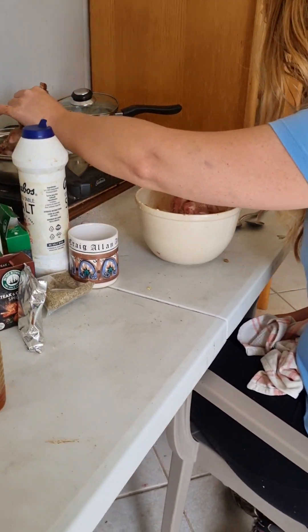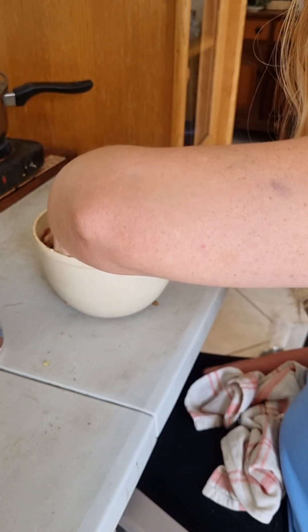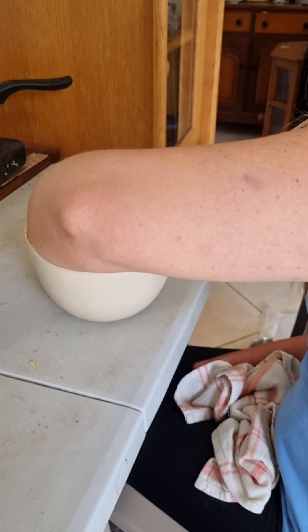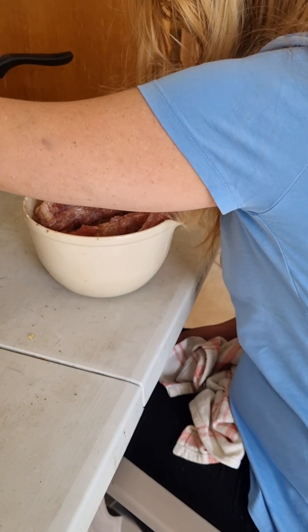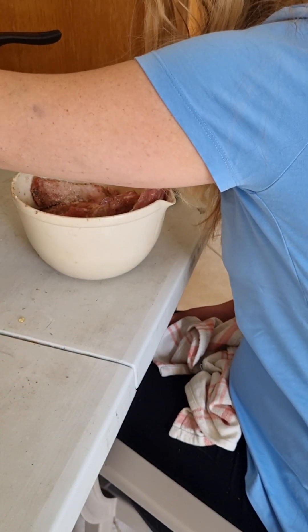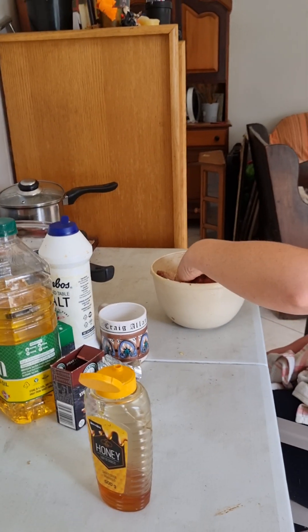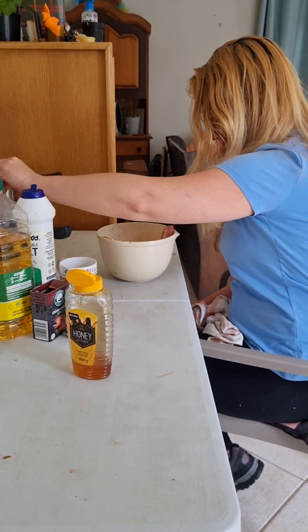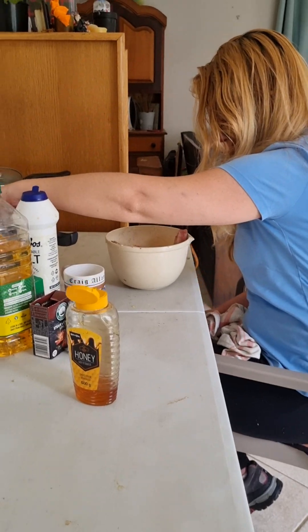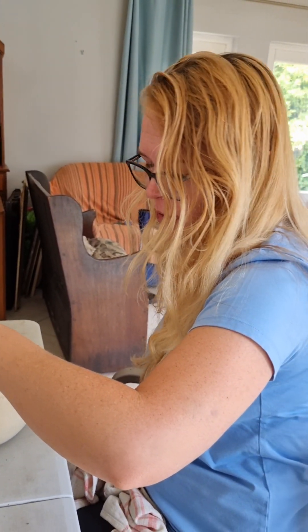Let's see if the stove is hot enough — not quite yet, so we can rub the ribs a bit more. Okay, there we go. Put them in one by one when the oil is hot enough to sizzle. I didn't make the oil hot enough at first but we're off with a bang now.